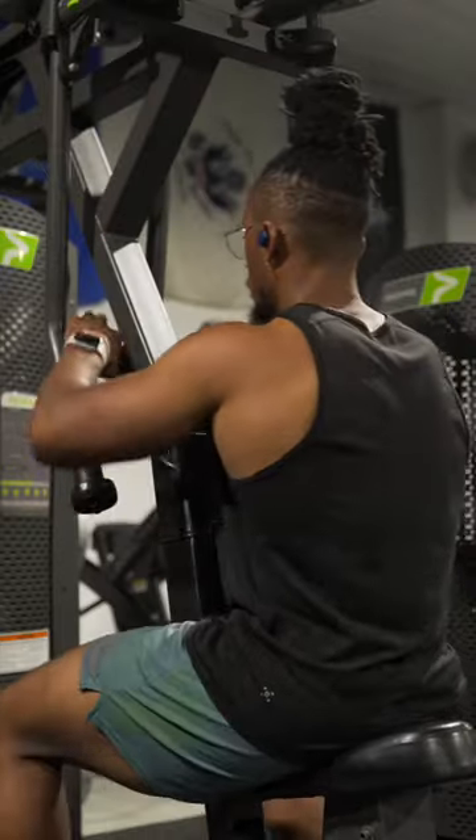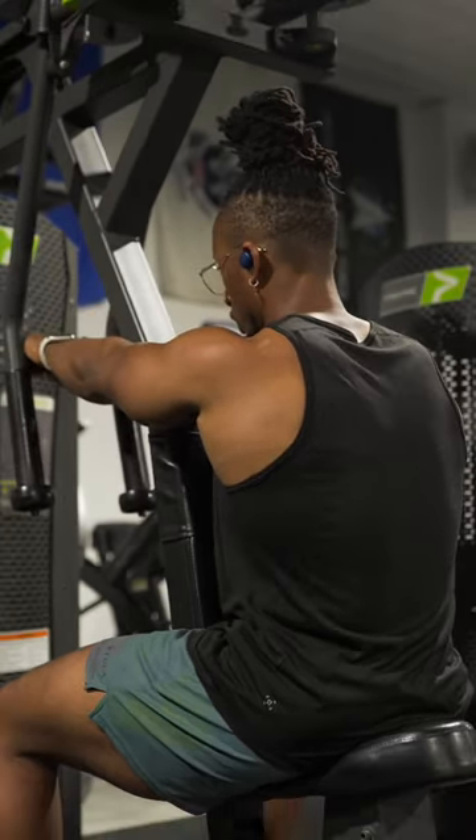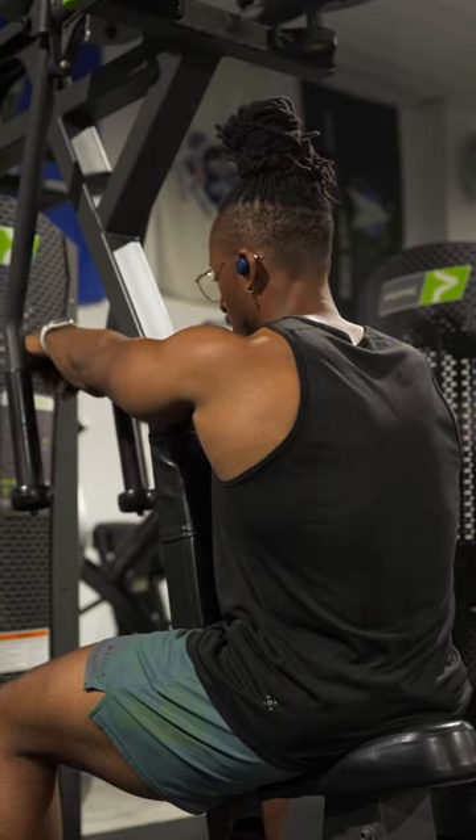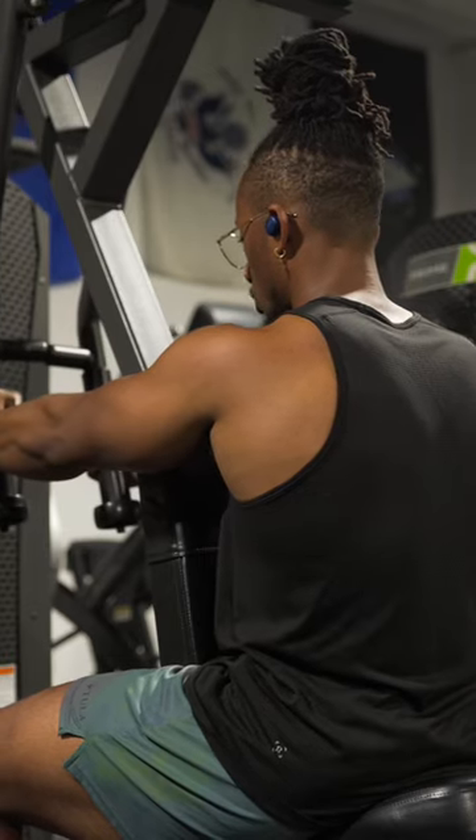As you go for the movement, your grip doesn't really matter so much — it's mostly about comfortability. You can use a pronated grip where your palms are facing down toward the ground, or a neutral grip where your palms are facing toward one another.